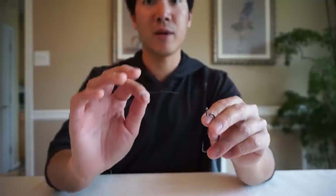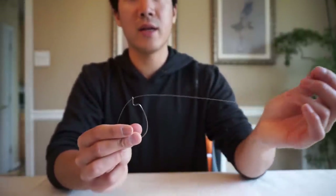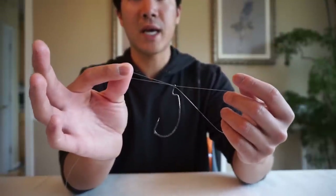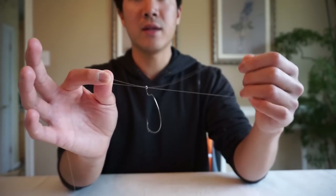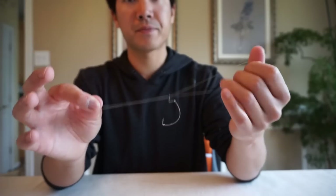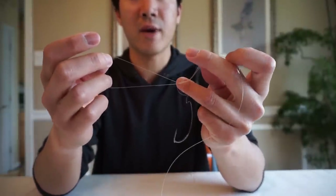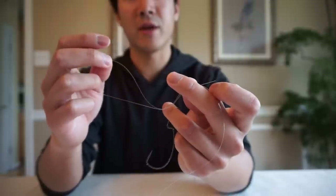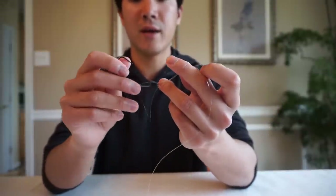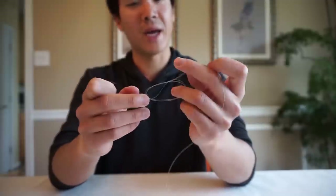I'm going to show you what I do to tie the best knot possible with fluorocarbon. Same process: hook, line, go through the eye of the hook, pull out extra line to work with, then go back through the eye. Grab the main line and tag end with two fingers, loop in the other hand. Make a simple overhand knot — and again I put my ring finger right in the middle of that loop so it doesn't cinch down prematurely. Then guide the loop underneath the hook.